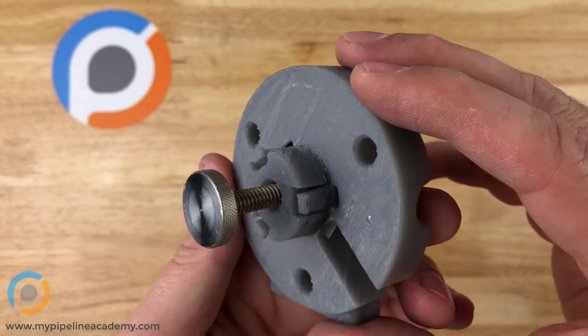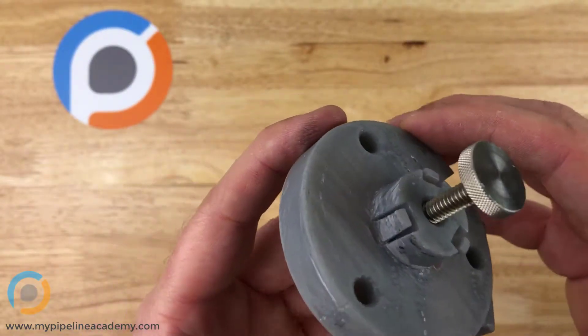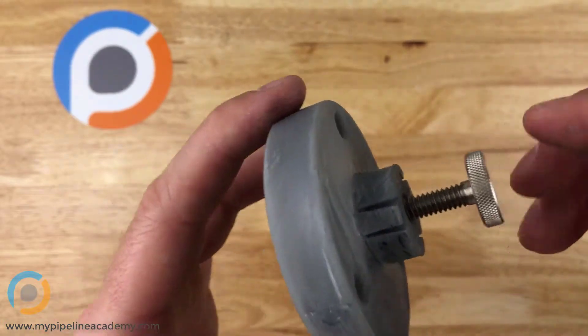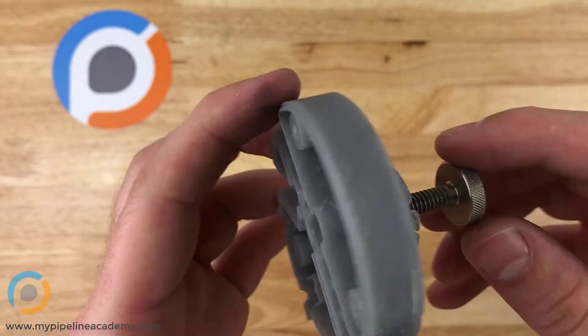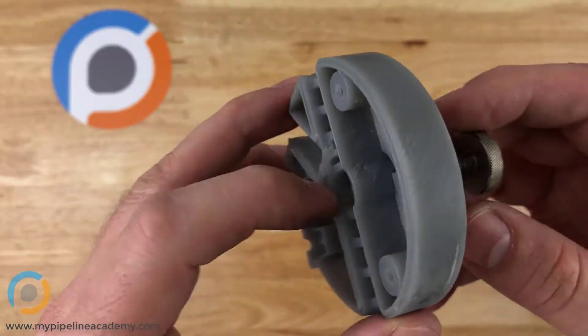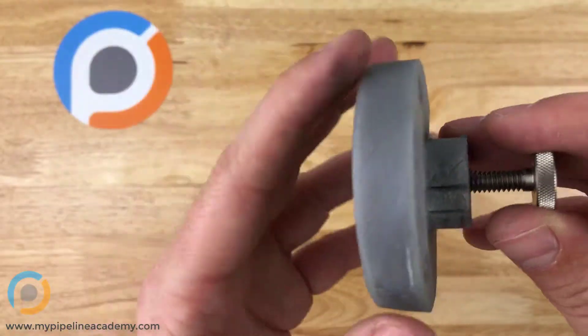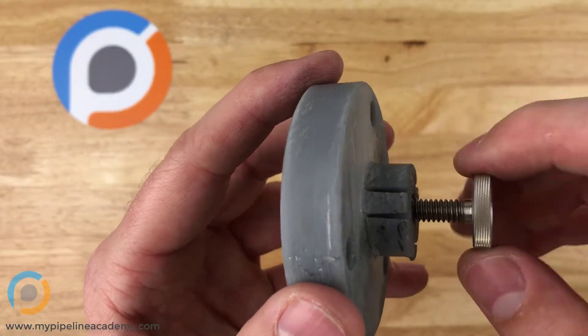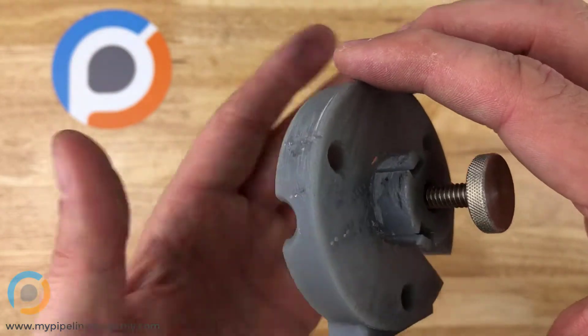But in applications where it doesn't need to be torqued down tightly, and especially when you need to remove it — or not even completely remove it, just back it off a little bit — in this part here, there are some other parts that go on this side that I'm not showing, but when we screw this in tight, it would lock this in place and prevent it from rotating, which is what we wanted to do.